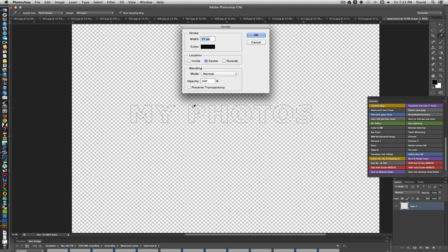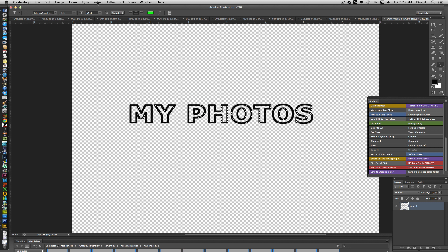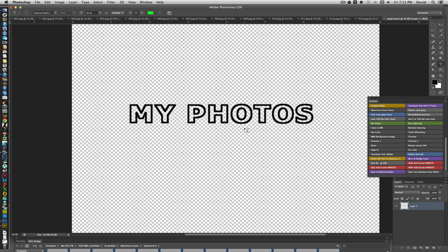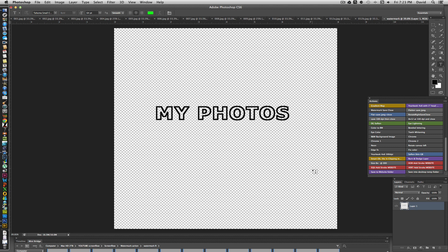You can see the letter outlines — the H and the P. Set the location to Center, about 15 pixels for the stroke width, and click OK in black. Then deselect the marching ants. Now your watermark shows just the outlined letters, so you can see through the center of each letter — a nice alternative look.